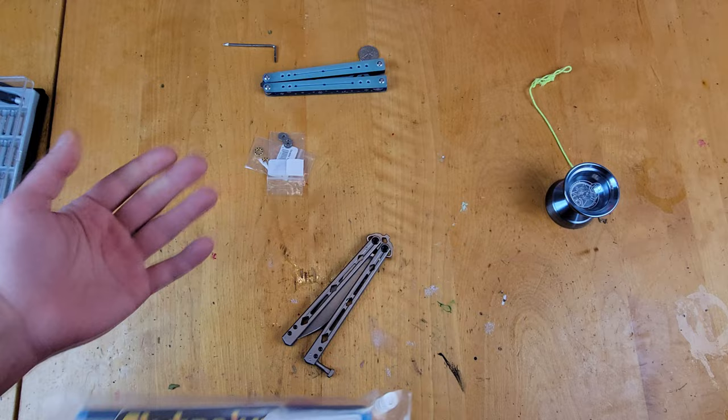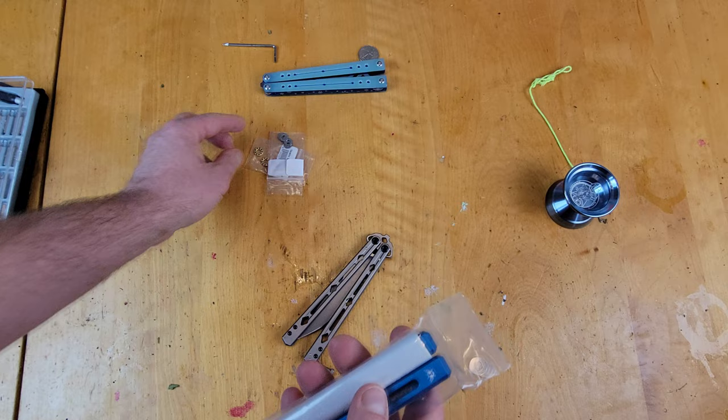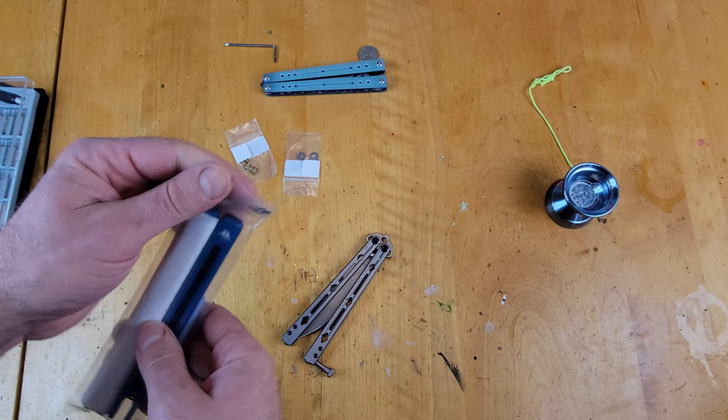It's really heavy, and it's actually horrible for flipping — actually terrible. When I first got it I kind of liked it, and that's probably the only day I ever played with it. It's just obnoxiously heavy. Besides making it look really cool, these aluminum handles will supposedly make it play a lot better. It comes with some steel washers.